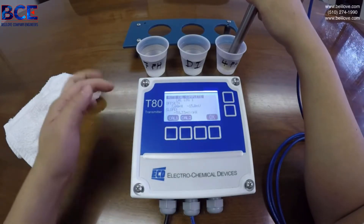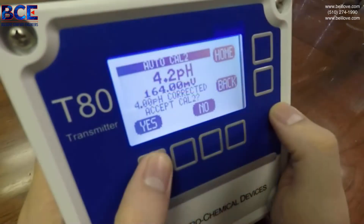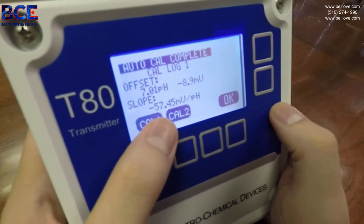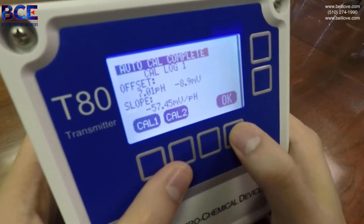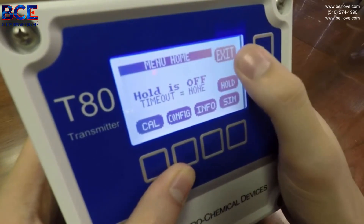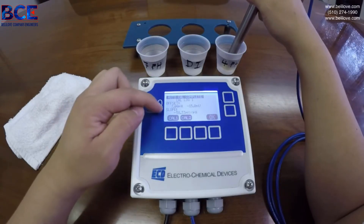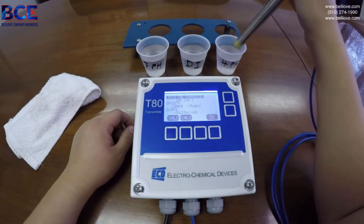You will now enter into your slope screen. A good working slope is around 55 to 60 millivolts per pH. Because this reads 58.33 millivolts per pH, this is now a good working sensor.